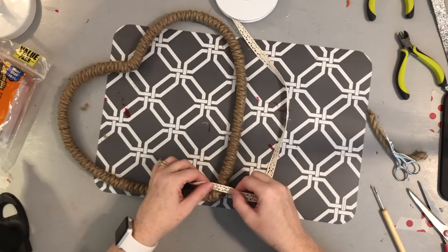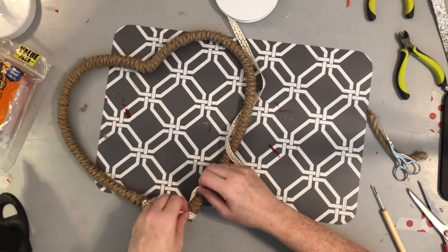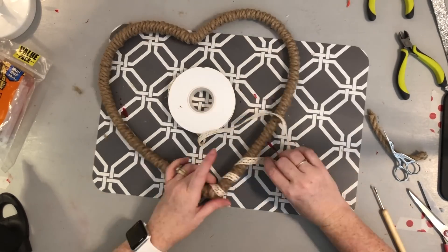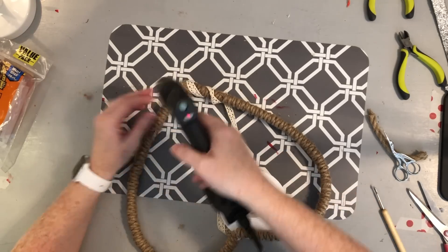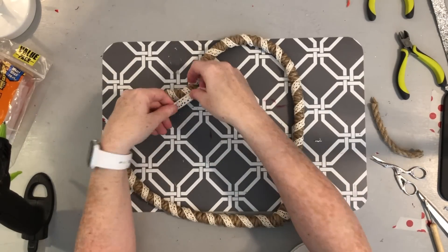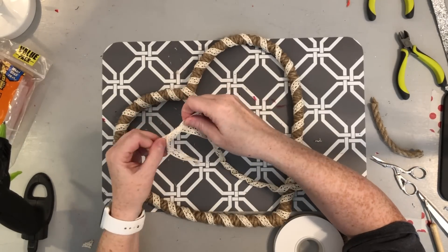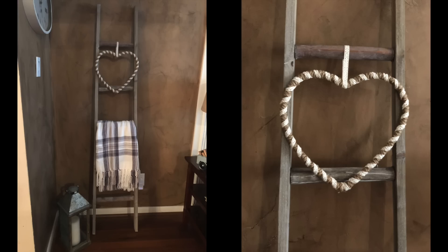Now you can leave it plain or wrap it with ribbon. I chose to wrap it with some lace from burlap fabric dot com. I'm just going to glue at the bottom and then keep wrapping without anchoring along the way. Once it's all wrapped, I tried tying a little bow at the top to see if I wanted one, but decided I didn't. I'm very happy with the finished product — it looks great hanging on my blanket ladder.